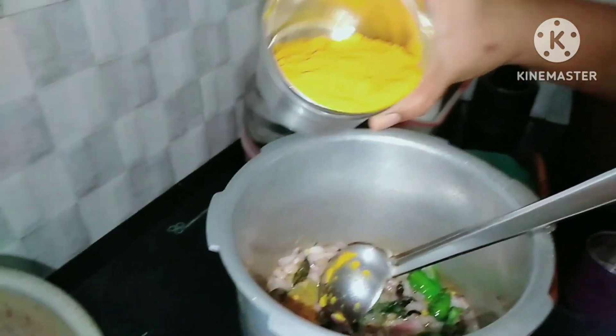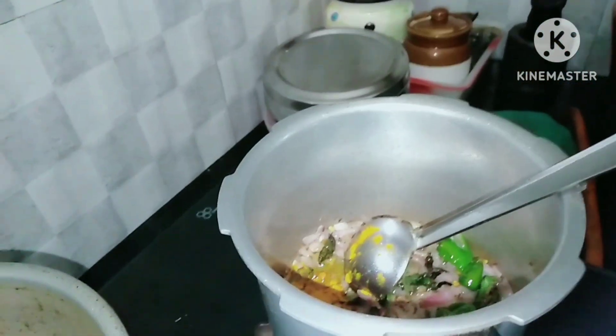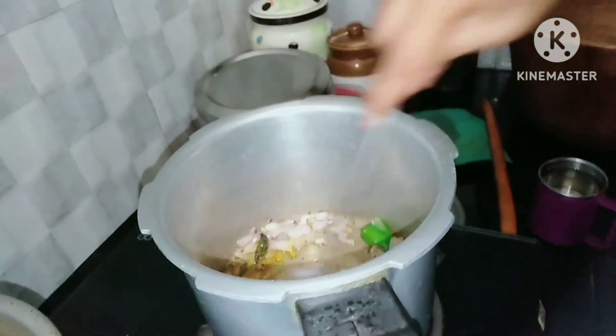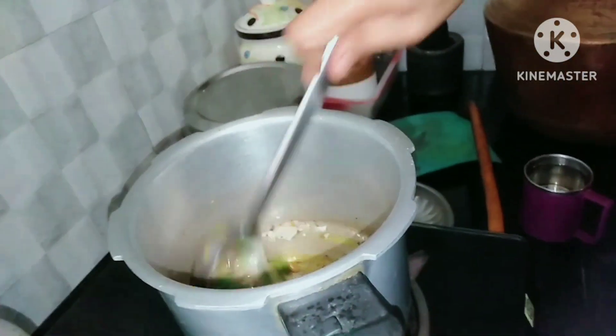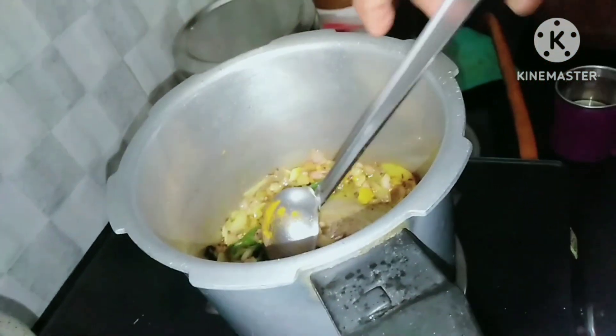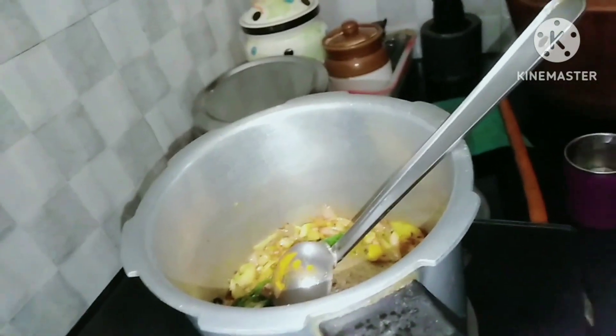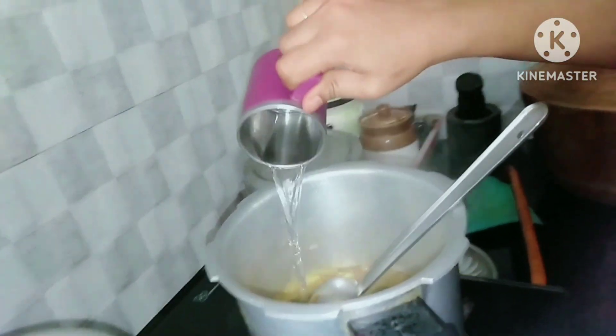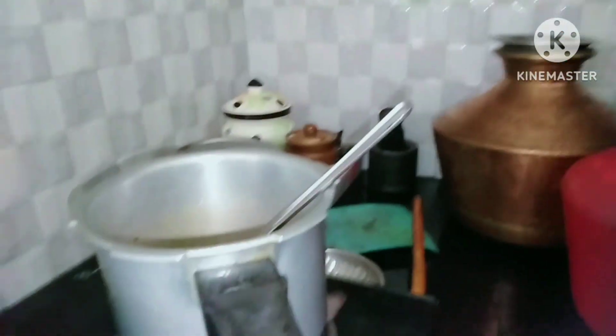I will put the noodles in the pan. Please add the thakali to the meat and taste it. I'll skip the thakali and add the meat. We'll add the meat.